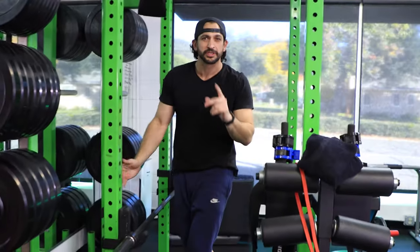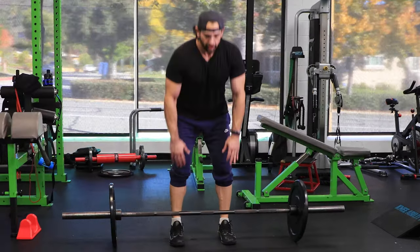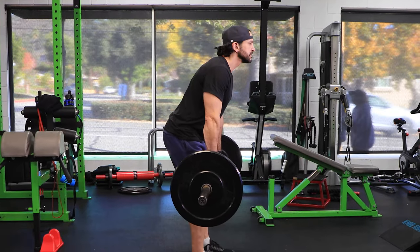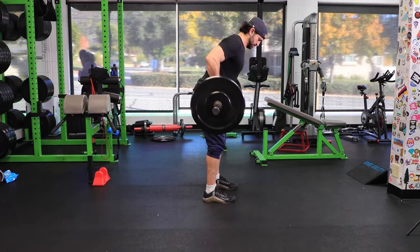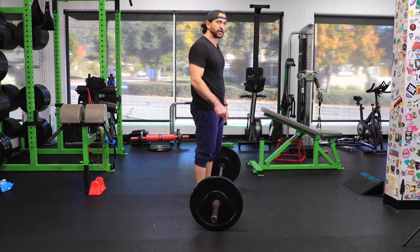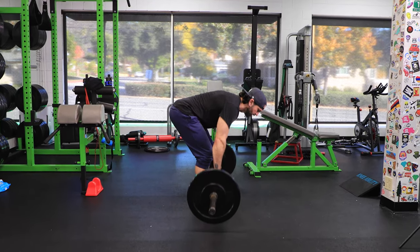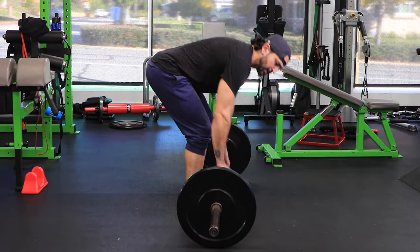There are two more left: the Pendlay row and the bent-over barbell row. The barbell row starts from a hanging position — correct form on the pickup, then up. Slight dip from your knees and pull up to your belly button. For the Pendlay row, same action except the bar starts on the floor, goes up to your chest, and goes back to the floor — up, all the way back down.